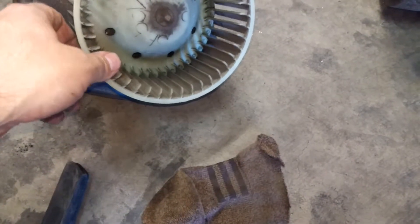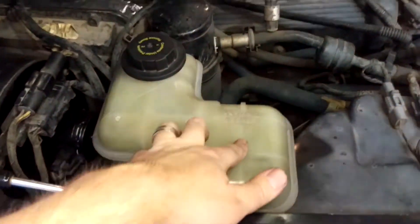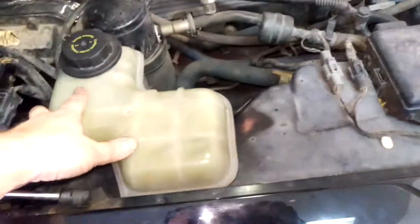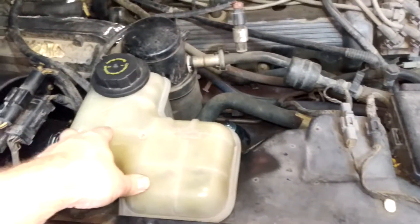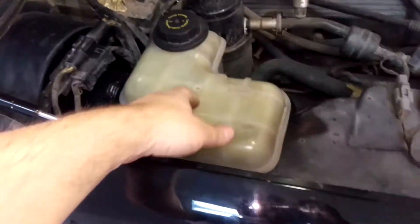I reattached everything and tested it — it seems to work fine. I did notice the squirrel cage fan is slightly smaller on the new one, but I didn't think it was that big a deal — it seems to blow just as strong. The next thing I've got to figure out is how I'm going to re-secure the coolant reservoir in a way that makes it easy to access and doesn't leave me in the same situation where I can't get it off in the future. I'm toying with a couple of ideas and I'll experiment a little bit and see what I can come up with.